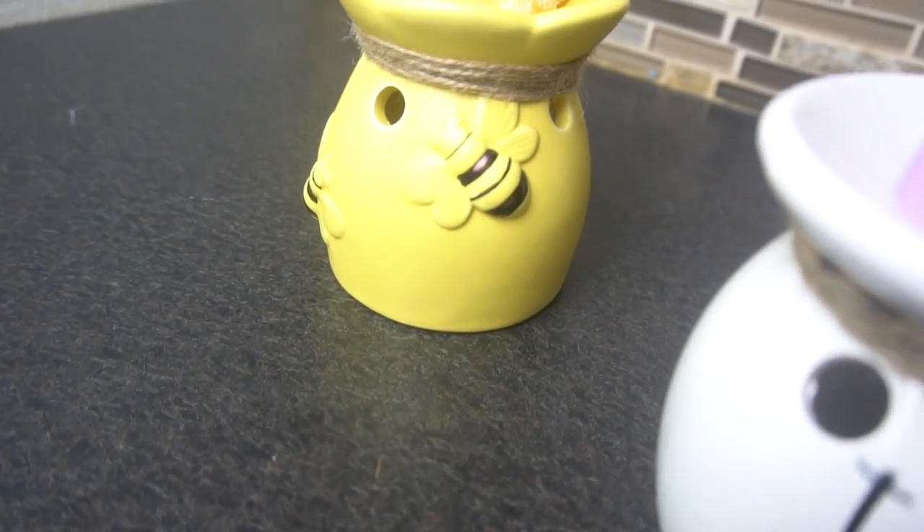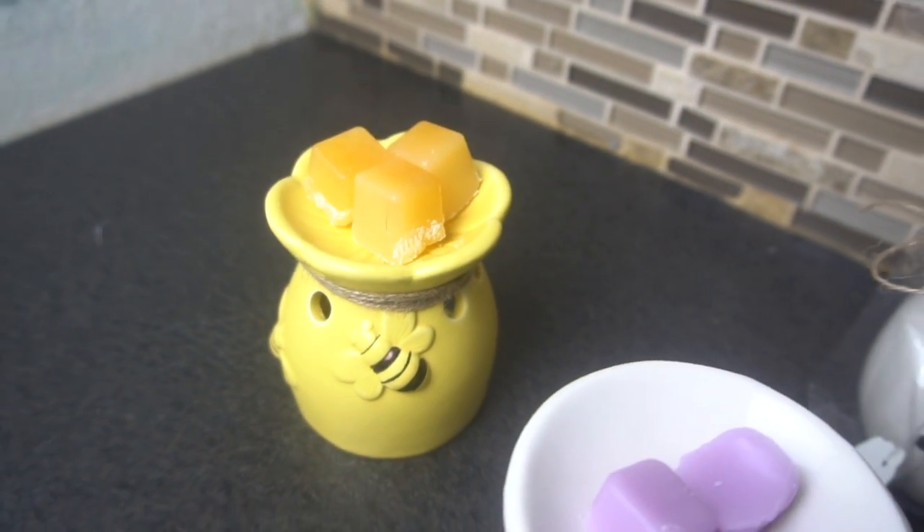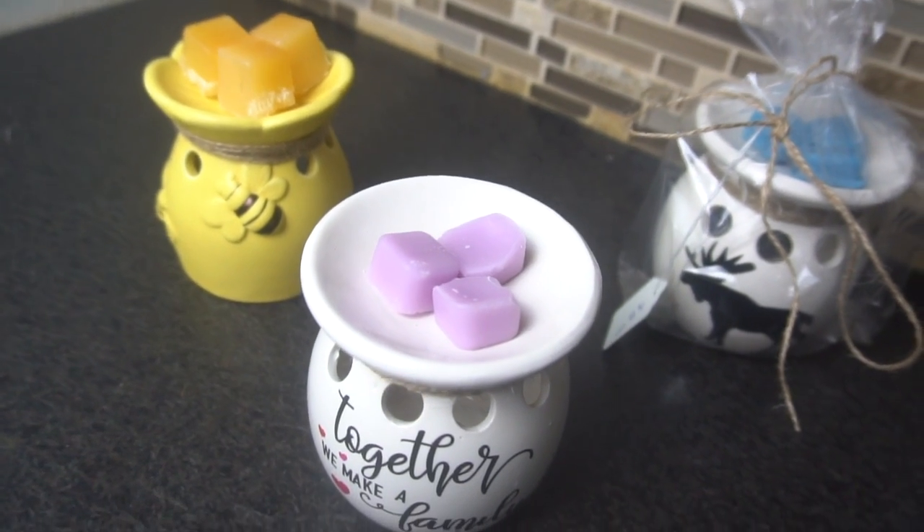It's Jen from iCrayCrafts. In today's video I will be showing you how to create these cute Dollar Tree DIY tea light votive holders. These were quite fun to personalize and very easy to put together.